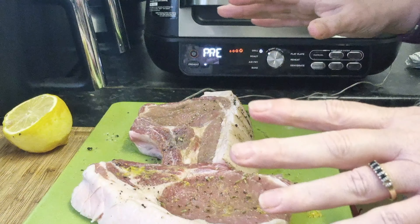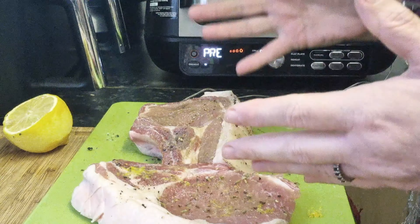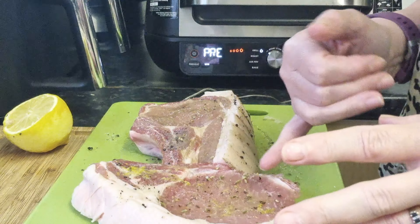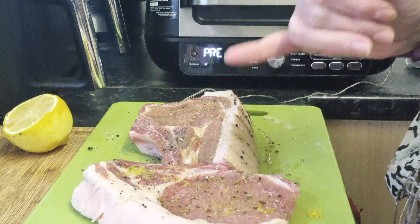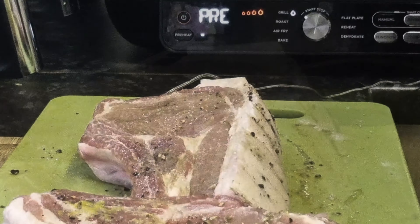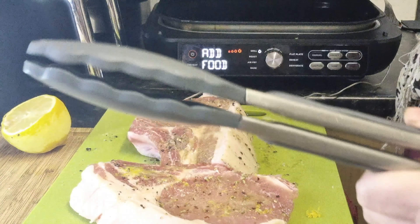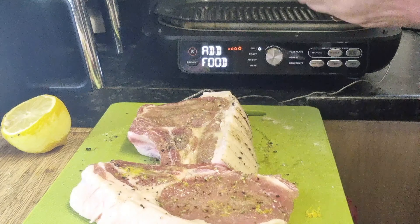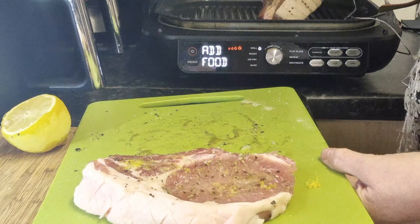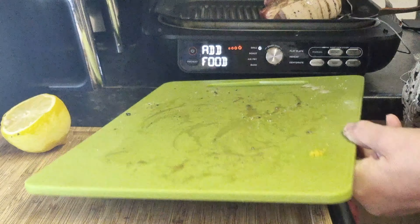This stops you having to worry about how long to cook it or whether it will be cooked — using this they will be perfectly cooked. Just want to point out that my pork chop also has fennel seeds and lemon on it, in keeping with the vegetables. It's now telling me to add the food, so let's lift the lid and go in with the chops. Feel that wonderful sizzle straight away — and that's what we want.